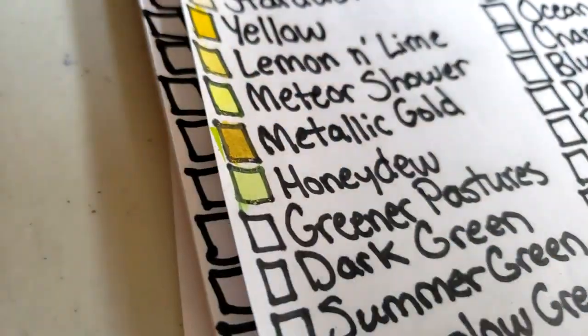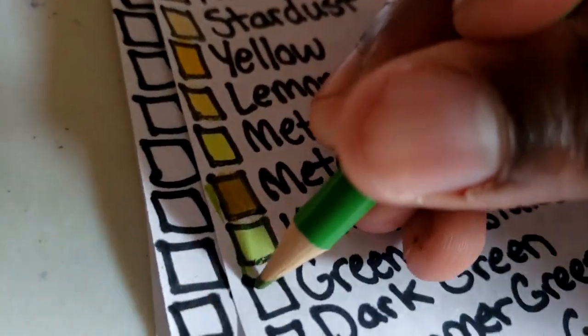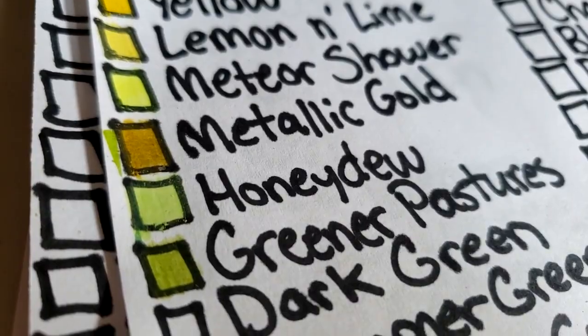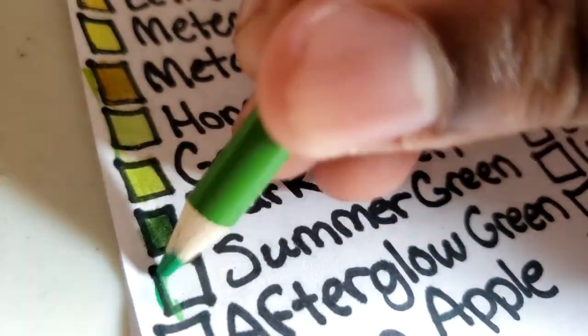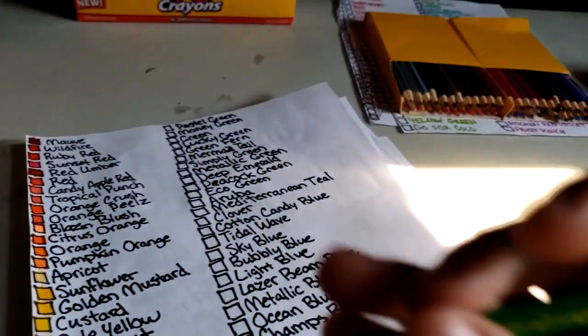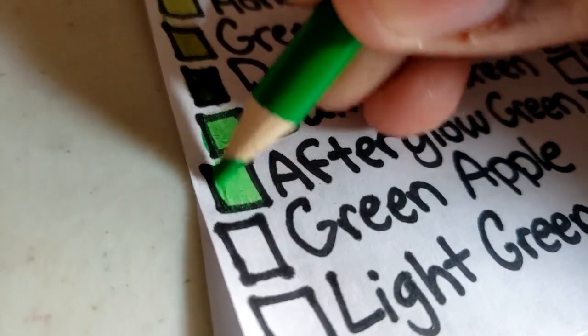Green Year Pastures — a reference to the 1936 movie — it's like a darker version of honeydew. Dark green is more of an olive color. Summer green is a bright green. Afterglow green — you know this is neon based on the name — it's like Crayola screaming green.